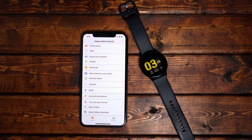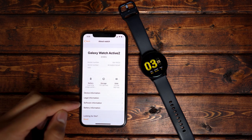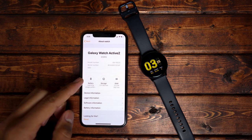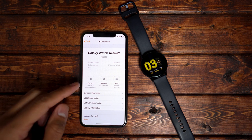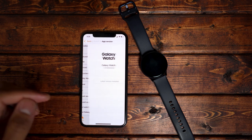The last few tabs are very basic. You have Account and Backup, and Tips and User Manual. About Watch is a little interesting because you can free up some RAM or storage and check your battery life. And About Galaxy Wearable just tells you the current version of the app you have installed.